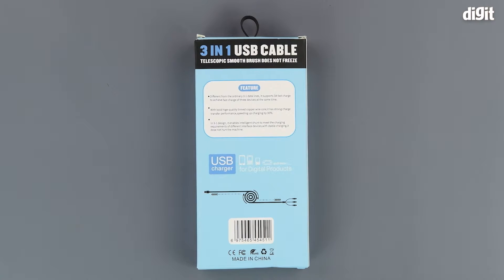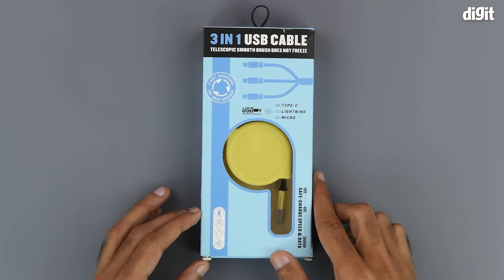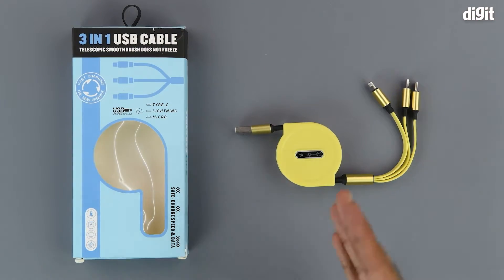Over here we have an illustration of how the extensions work. That's about it in terms of what is on the outside of the package, so let's get into it. On the inside, all we get is the 3-in-1 USB cable.